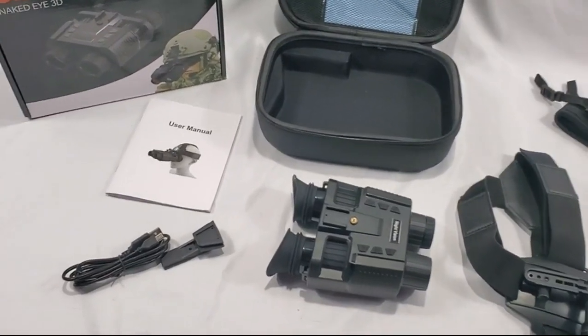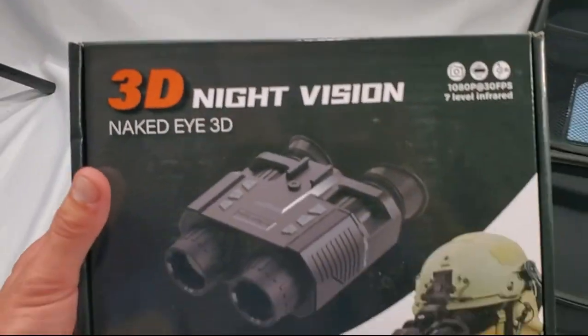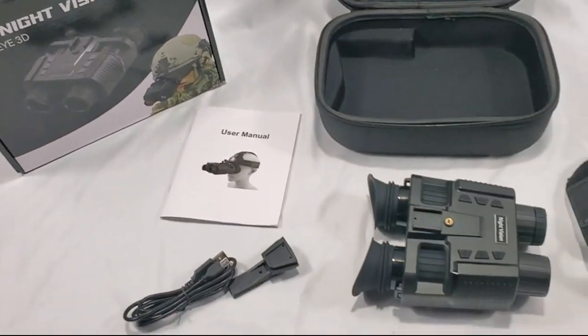What's going on people, today we are looking at these night vision goggles — 3D night vision. You can see it doesn't even show the brand on this box, but nonetheless they work pretty good.